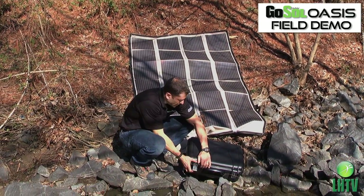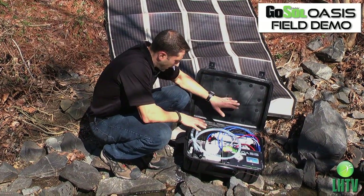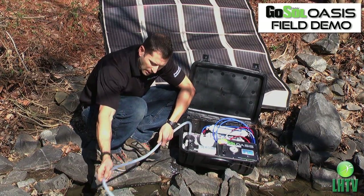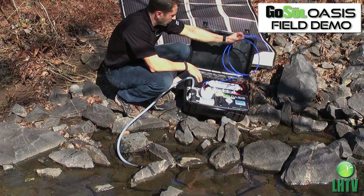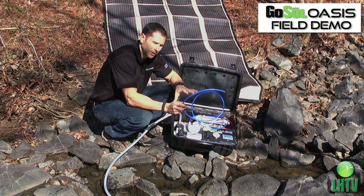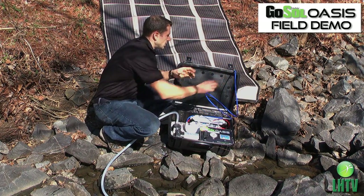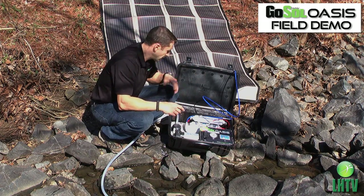First, we're going to open up the case. We've got a couple of different hoses here. This is our inlet tube — we're going to drop it into the inlet water. We're going to take our blue hose, which is our clean water. We don't want to contaminate this, don't want to drop it in the water or get it dirty. I like to use the hole in the case right here to hold it, so it doesn't hit the ground and you can use your hands for other things.